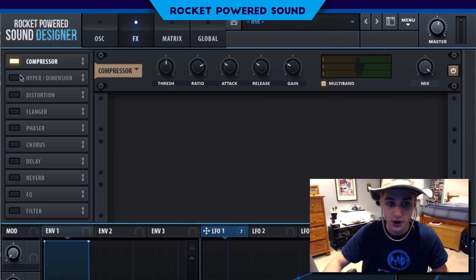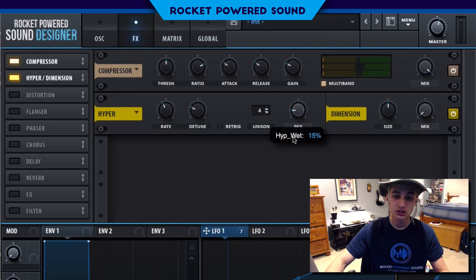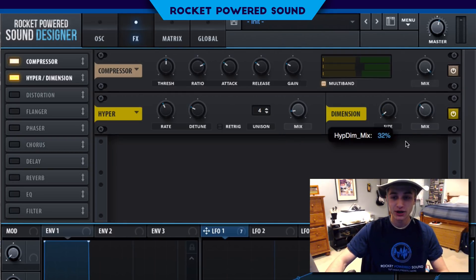The hyper dimension is going to be the final thing here. Just turn up the mix to around 13%, dimension size around 1–2%, mix up that way so we don't get that extra chattery sound. Just leave that around there and we're going to call it a day.